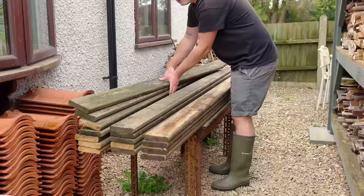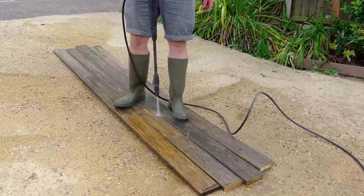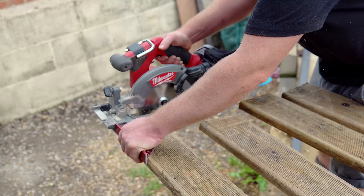While I'm waiting for that to work its magic I can start making the slats. Originally I was going to use these salvaged deck boards. I started cleaning them up and cutting them down but then I changed my mind and decided I wanted to do something a little bit more special.